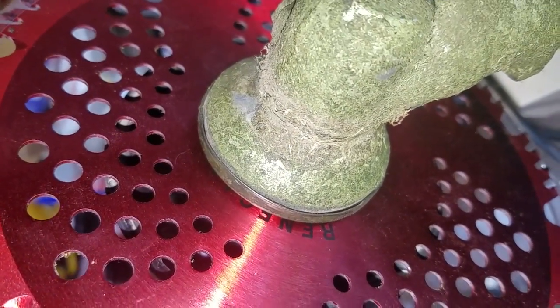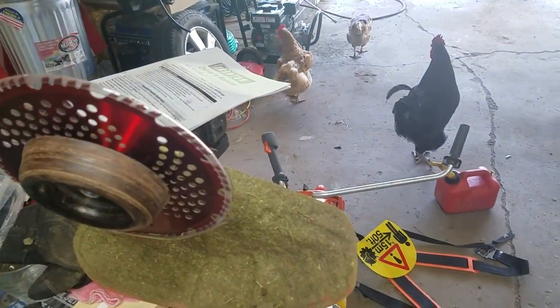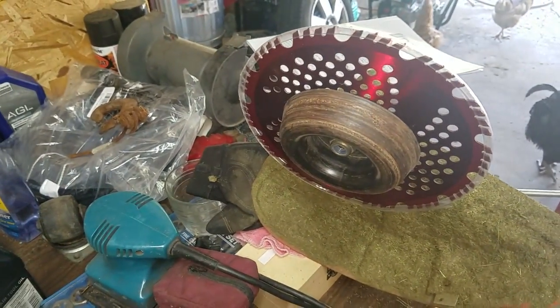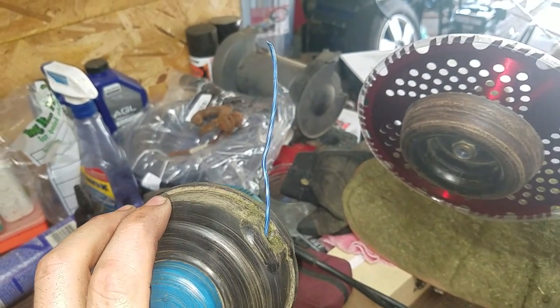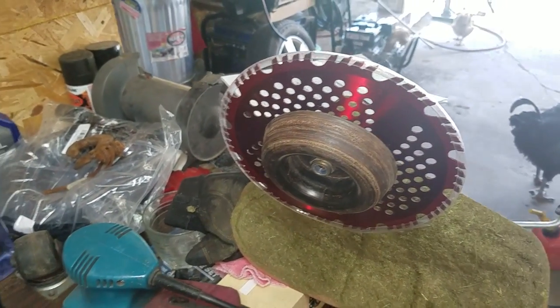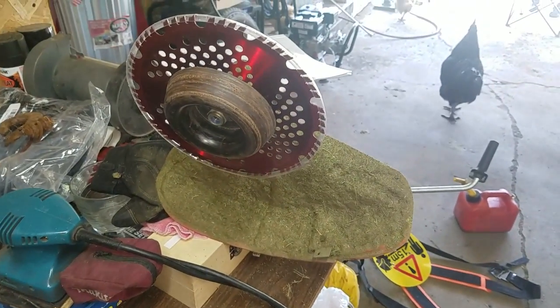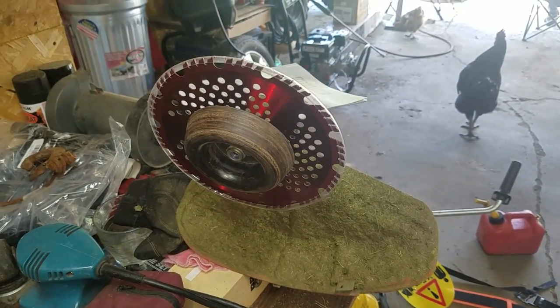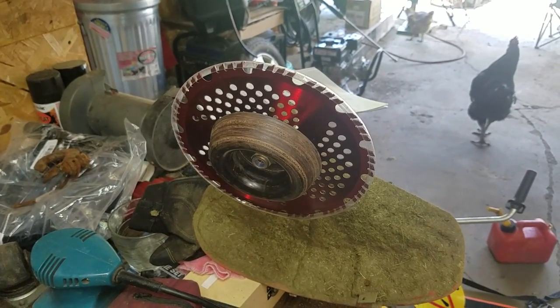I hope this helped you out if you're wanting to know how to switch from the grass trimmer string blade to the brush cutting blade on your Husqvarna 223R brush cutter. Let me know in the comments below if this helped you out, hit that like button and subscribe — it helps us out.